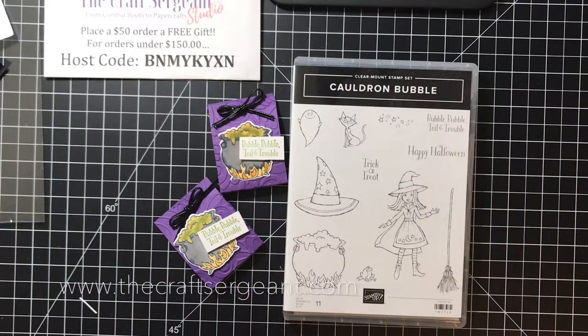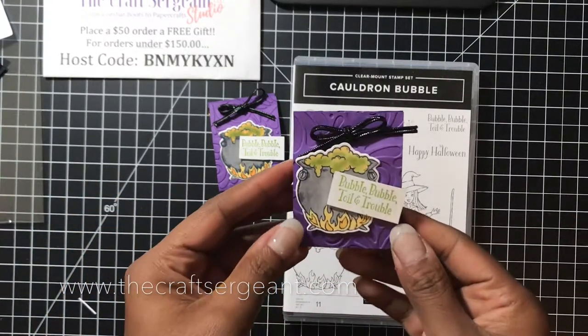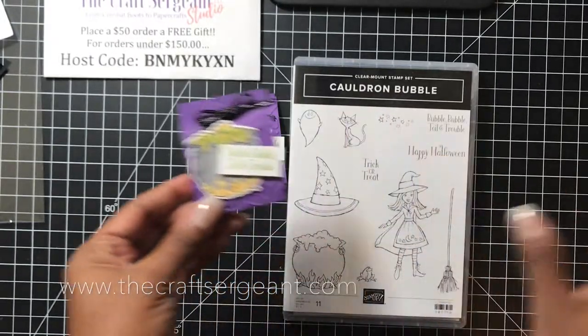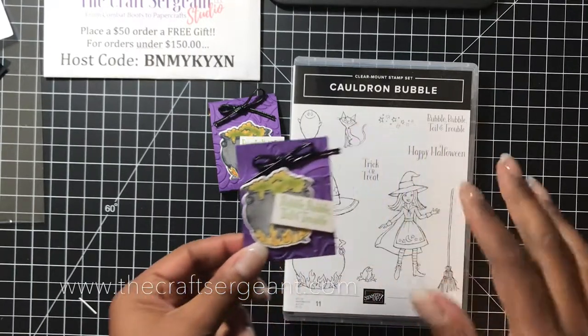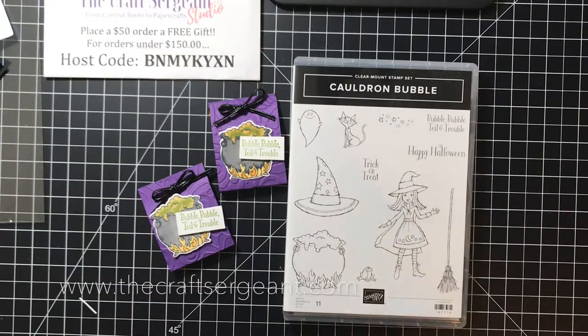Hi guys, it's me Tara coming to you from thecraftsergeant.com. Thanks for joining me for another video tutorial. I'm really excited to share with you some really cute and fun Ghirardelli chocolate holders. So with that I'm going to explain exactly what you're going to need to create this holder, along with how to create it. So without further ado, let's go ahead and get stamping.